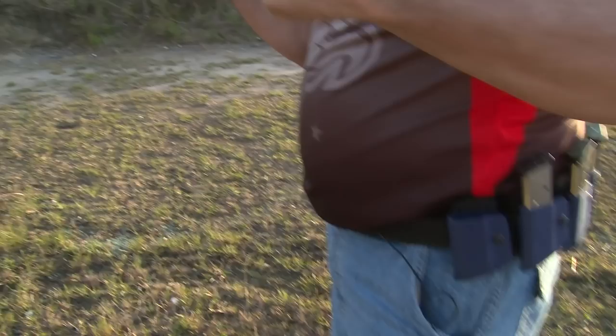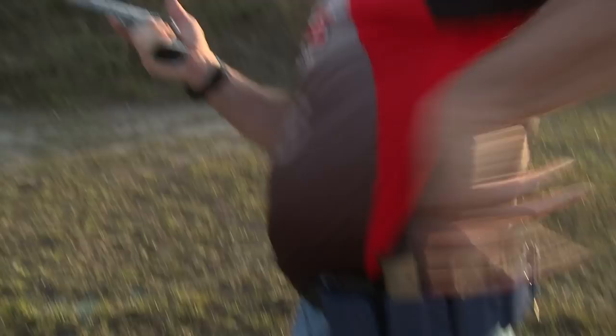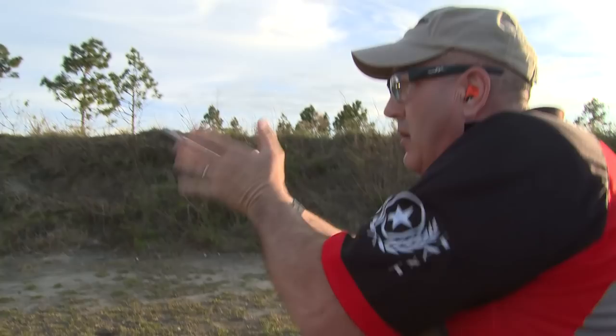There's one more important aspect to consistent reloading. I've seen a lot of people fumbling around to find the next magazine after removing one from the pouch. What you should do is come down, bring your hand right to the front, and roll through to the next magazine to go in.